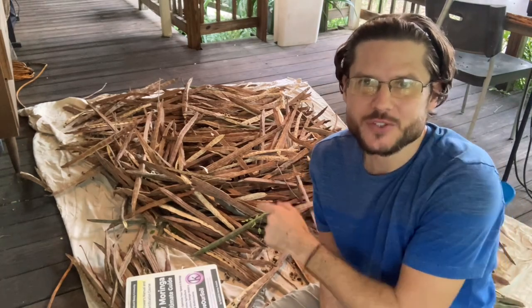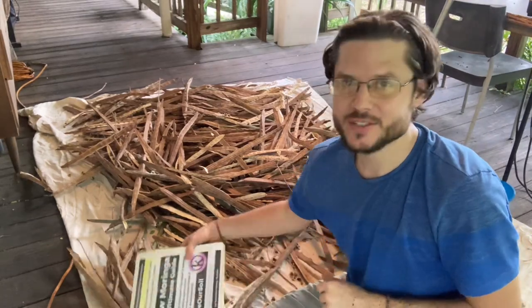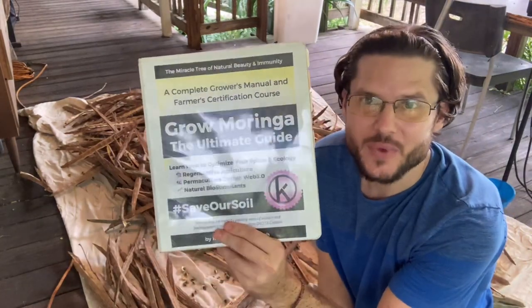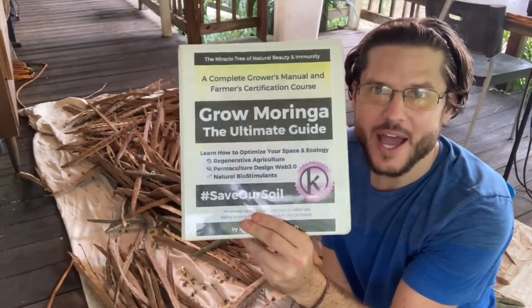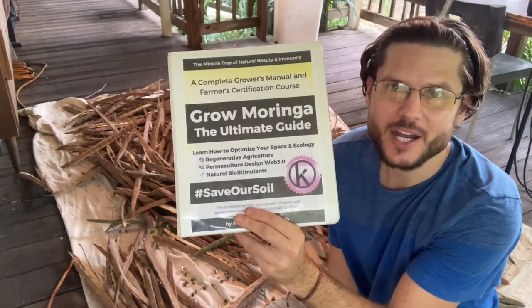If you want to dive deep into the Moringa tree industry and you want to learn how to grow your own Moringa tree business, you're gonna want to get a copy of my book. It's on pre-sale now. It's called Grow Moringa: The Ultimate Guide and it's at GrowMoringa.com.